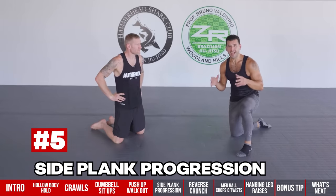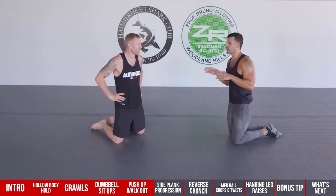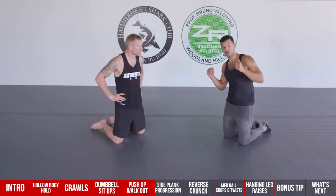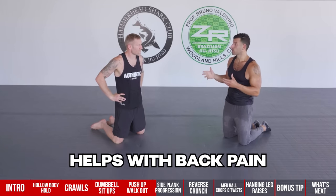Number five is the side plank progression. A lot of people do broomstick twists or side crunches, but the main focus with obliques should be stabilizing the spine and fighting lateral flexion. This will build the obliques and the whole lateral musculature of your body, and really help with back pain.